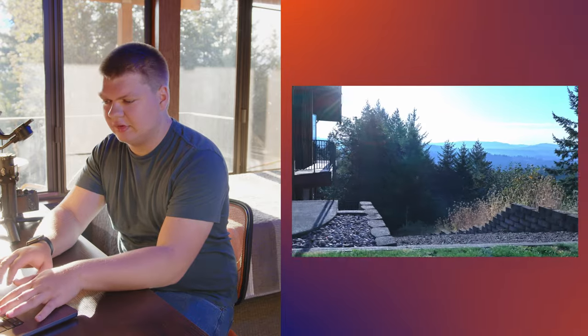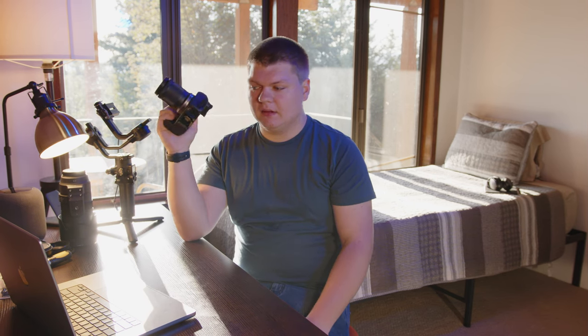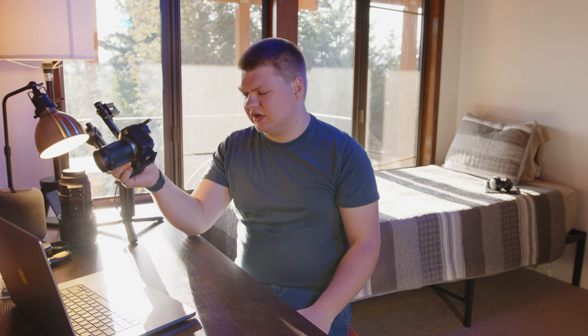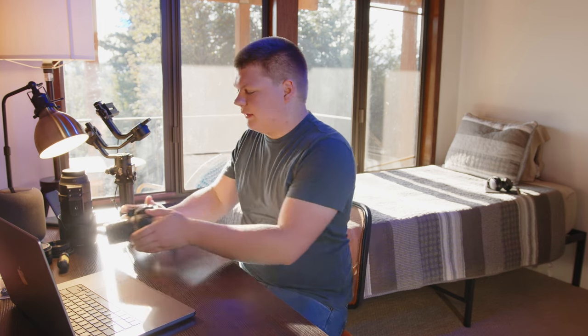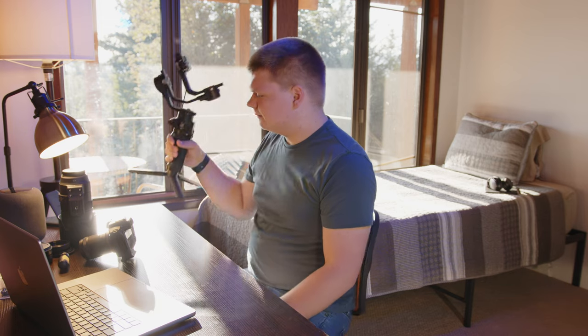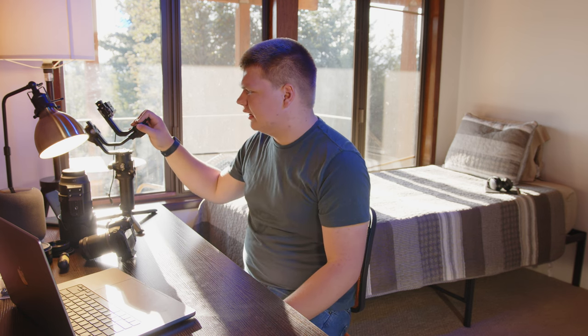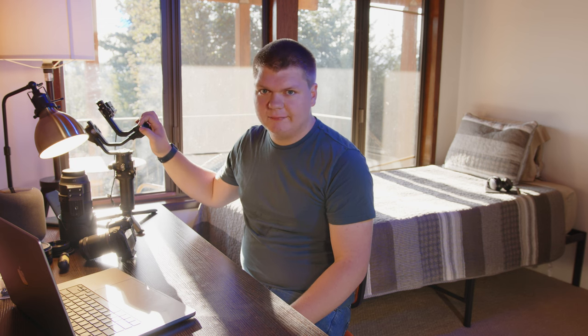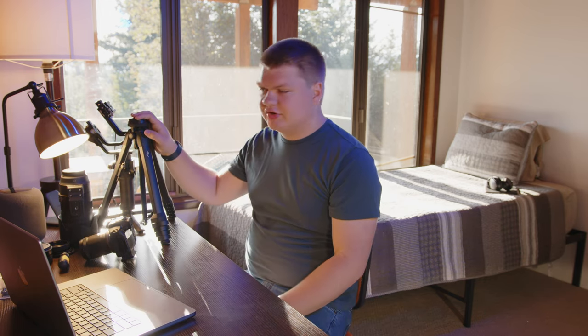These are pretty extreme examples — I wouldn't normally be running around with a camera like this. Practically speaking, I would say the image stabilization in the body and the lens is great and totally works for most handheld work — just walking around, getting a little b-roll. But the gimbal is definitely better. It's going to be more of a hassle to use though — you have to bring it, set it up, make sure it's charged, and buy it if you don't have one. Between the gimbal and the tripod, I would probably use the tripod more often, but for b-roll and walking shots, having the gimbal is super nice.